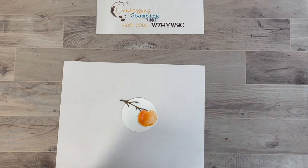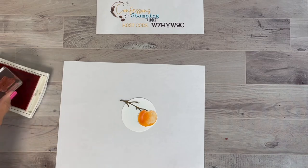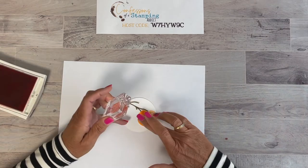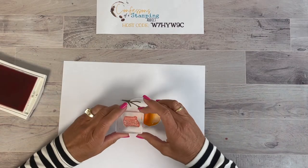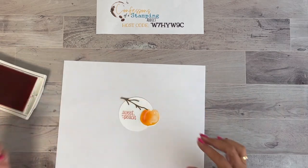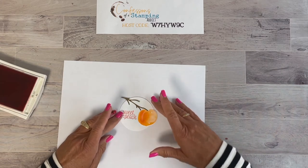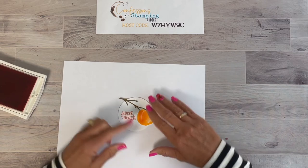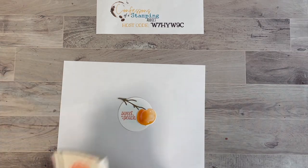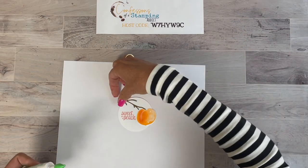I'm going to grab the Calypso Coral ink again. The stamp I want to use says 'Sweet as a Peach.' It doesn't really matter if it isn't perfectly straight because we can adjust the peach after — it's on a circle. I think this looks pretty good, so I'm going to line it up to make sure the words are going the right way.